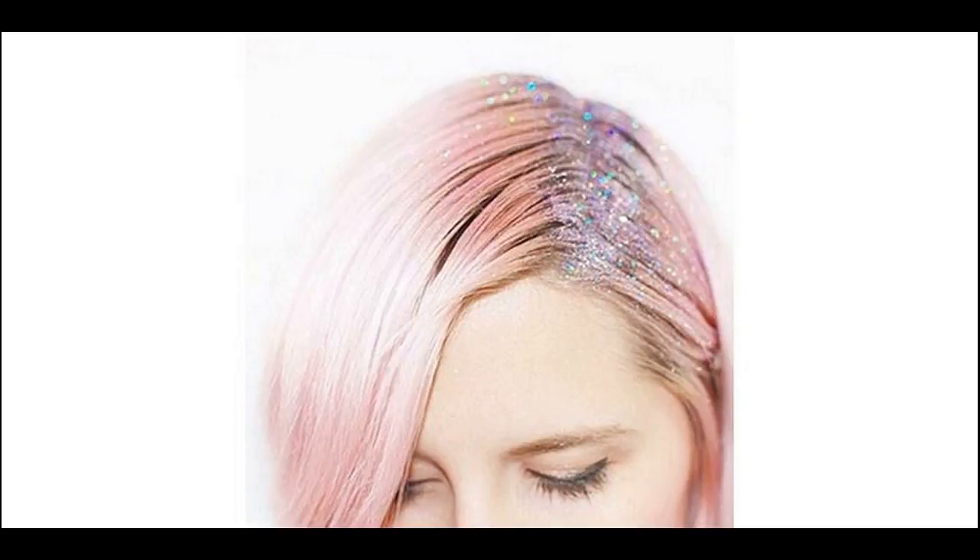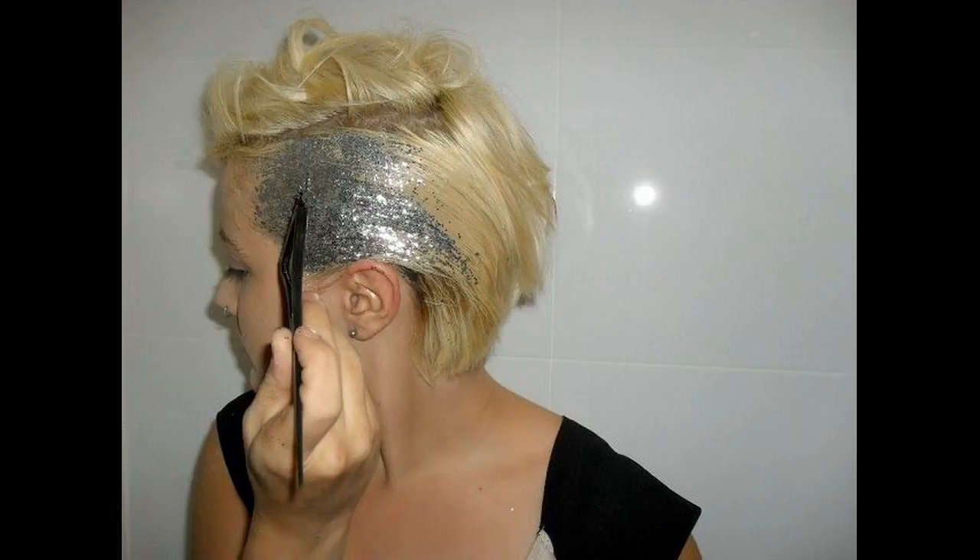Best hairstyles suits for glitter roots. The Princess Leia glitter hairdo — going to a fancy dress party? This is the perfect style for women with short hair. Make a deep side part and then make two buns on either side. You will look like the revamped Princess Leia from Star Wars.